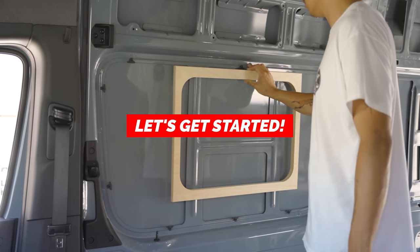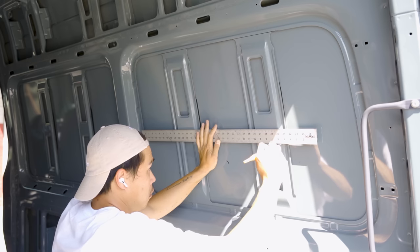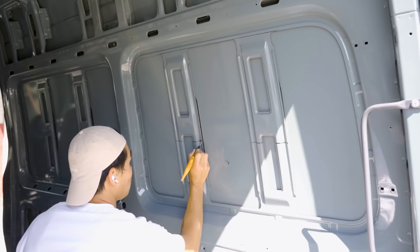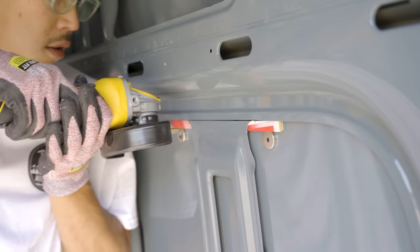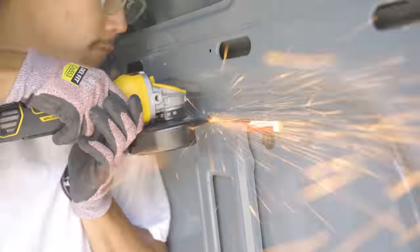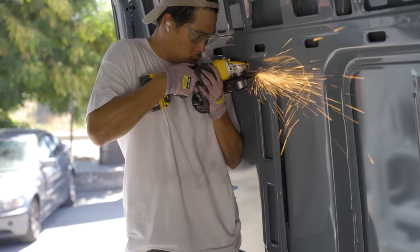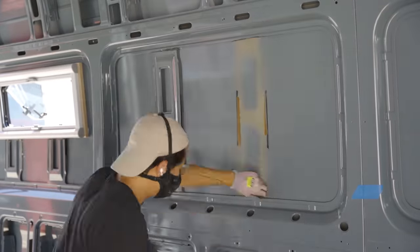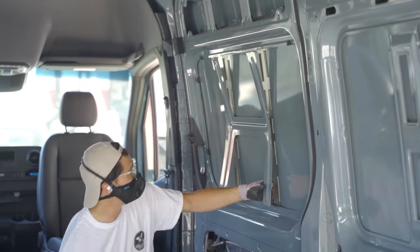Once I had the frames cut out, I needed to cut off the metal support pieces using the inner frame as a template. I decided to leave the extra support pieces for the smaller windows since they help provide support there. Because there's only about a quarter inch of space between the sheet metal and the support pieces, I added strips of wood behind the cut line at first so I wouldn't accidentally cut into the sheet metal. After a few cuts I got more comfortable with the angle grinder. For the bigger windows I cut off all the support pieces since there wasn't enough room for them to add structural support anyway.